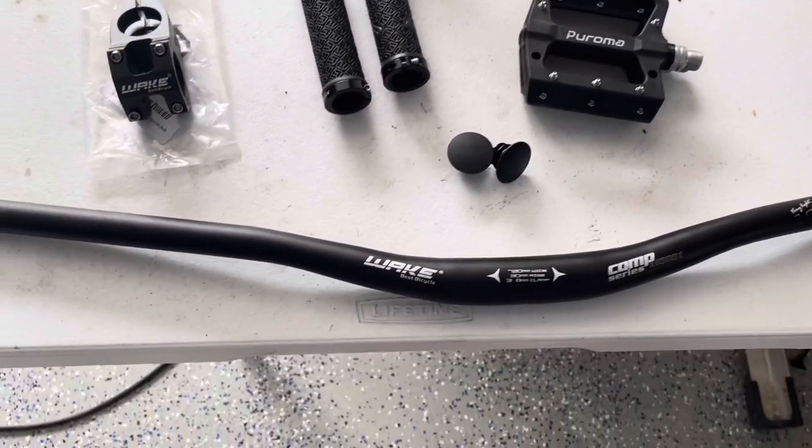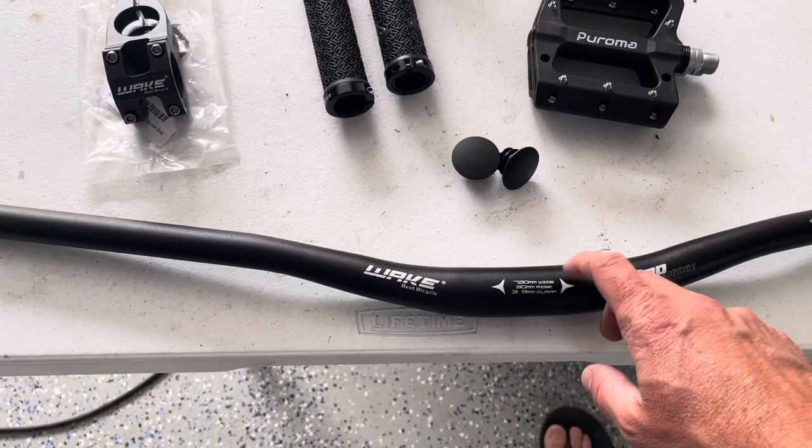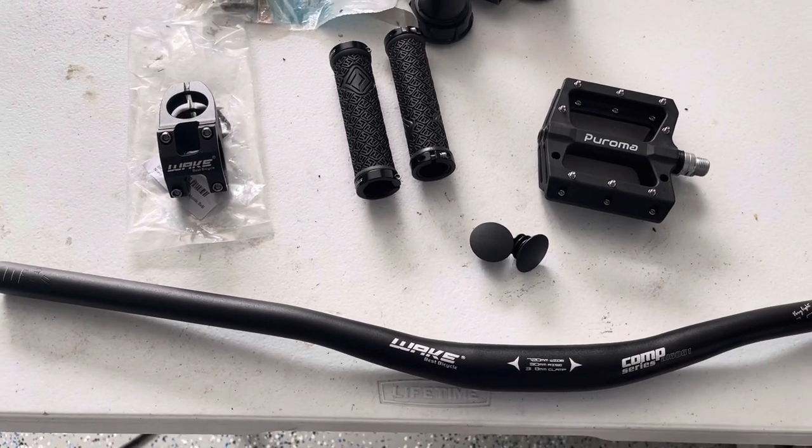We have a few parts for the Huffy Scout. We're just going to go through these parts real quick and then we're going to get them installed on the bike. This is kind of phase one of the upgrade on the bike.